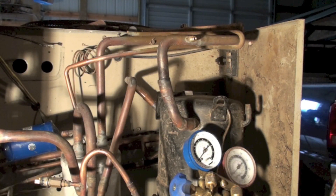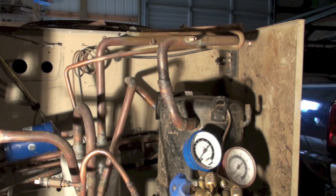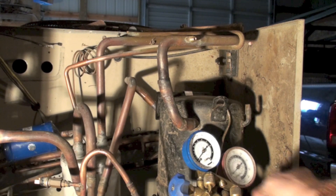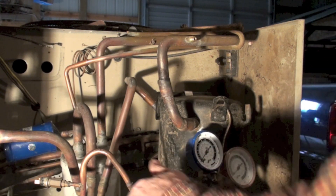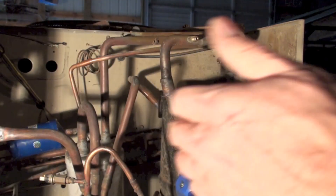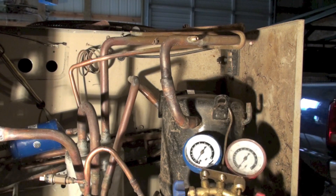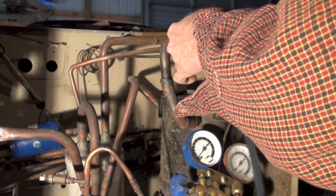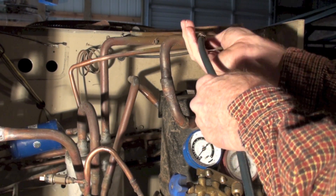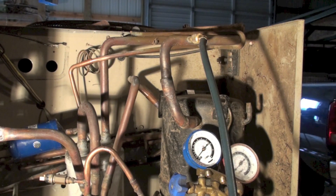Now I've got my inert gas hooked up with a tiny little flow through this hose. I'm taking this one off of the low side and opening it up to check the flow. It's not even going to read on this gauge. I've got inert gas flowing through the system at very, very low pressure.